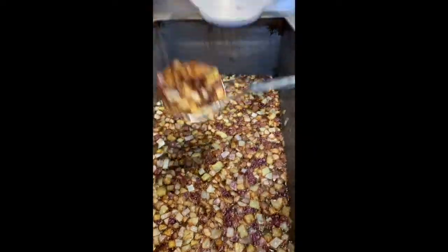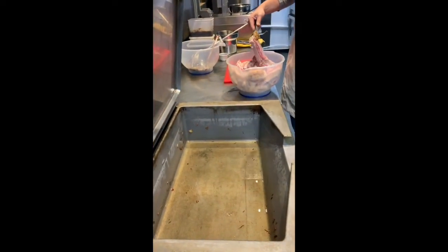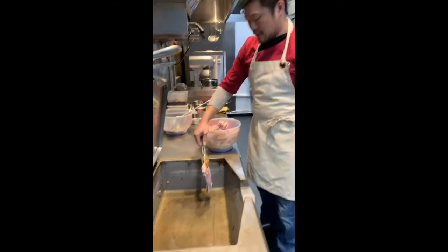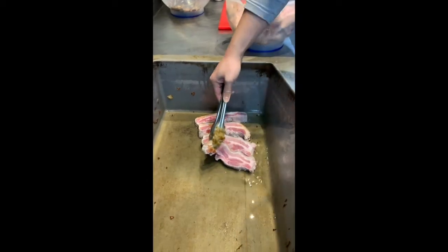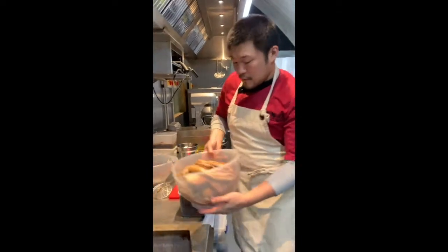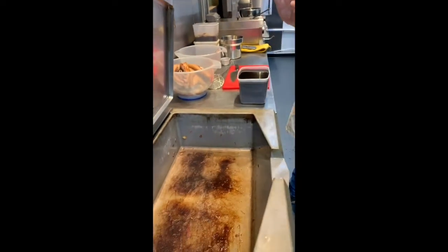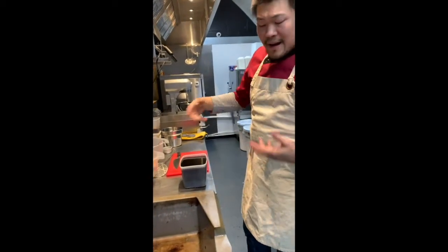I've taken out the extra oil and just left enough in there. We are just going to sear off the pork belly now. It's really hot and we just want to brown the outside. After searing off the pork, you can see the colour is golden outside, still uncooked inside — but it's okay. We leave it on the side and take out the excess oil. You're going to get a lot of it because as you sear off the pork belly they release more oil.